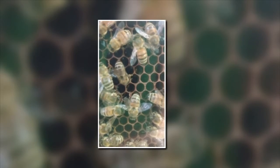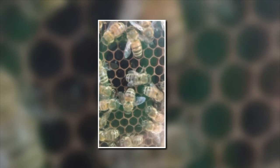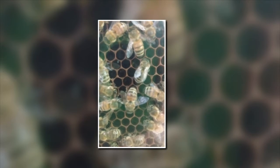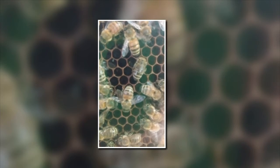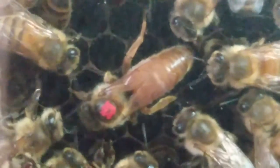Here, a worker bee is investigating the state of different cells. She might be checking on stored honey or pollen that's already been there. She might be testing the structure of the cells, and she might be helping out with what these other bees are doing.